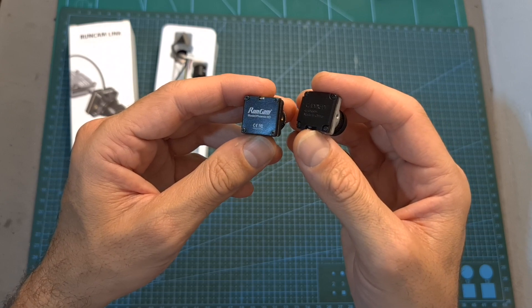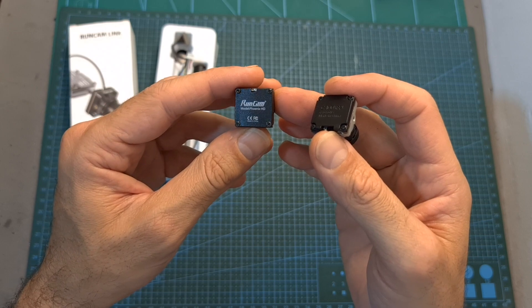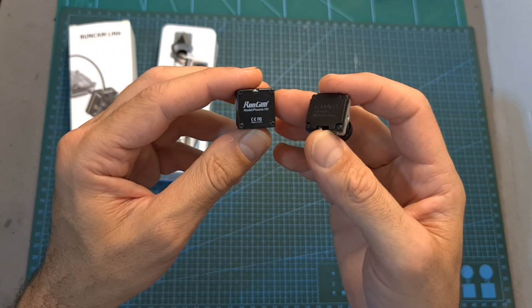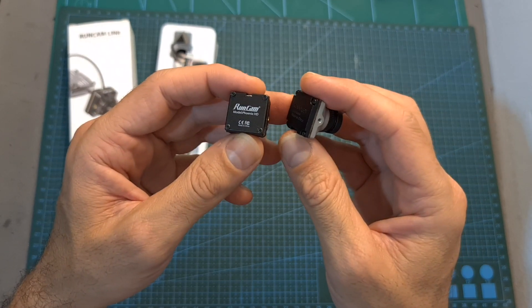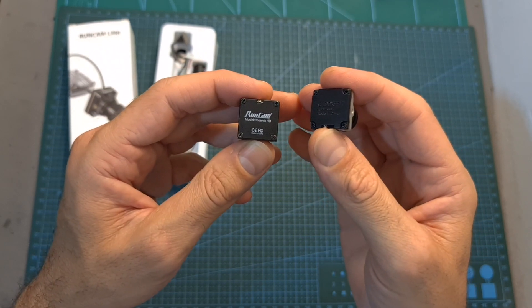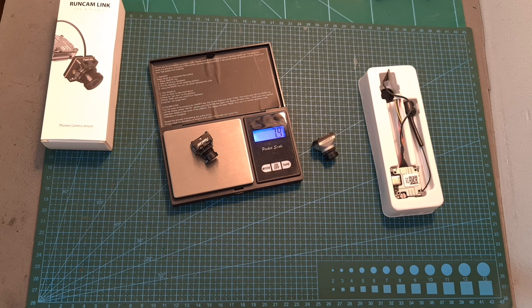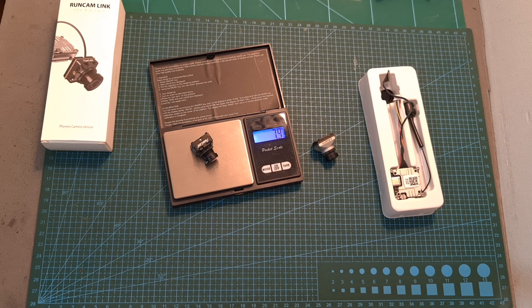The Phoenix HD is a micro-sized FPV camera which supports 60 frames per second 720p video. Unfortunately, due to the global chip shortage, it does not allow you to change the camera settings using the DJI goggles, and it is limited to 60 frames per second — just like the Caddx Polar — and unlike the Nebula Pro and the DJI camera, it does not support 120 frames per second video.